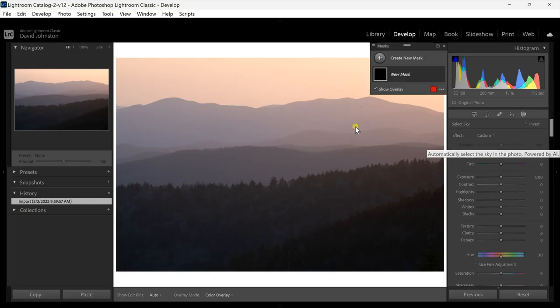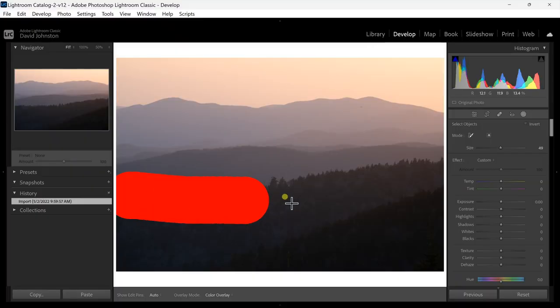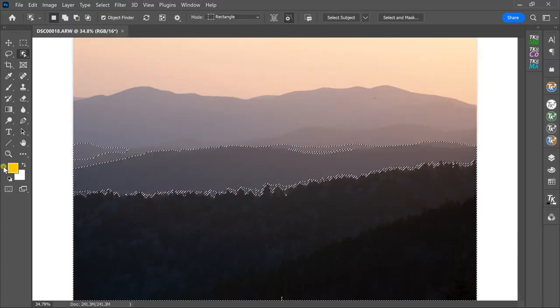Masking can be really confusing. Recently Lightroom released a new masking feature that allows you to easily and accurately mask with one click of a button. But is it actually better than Photoshop? In this video I'm going to be showing you how to use that new feature in Lightroom and then put it to the test — is it as accurate and good as what you can do in Photoshop?